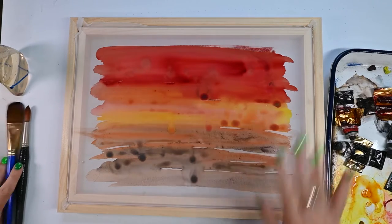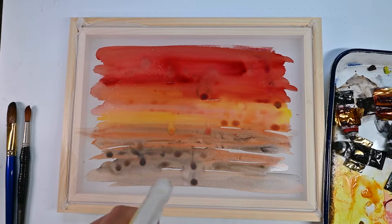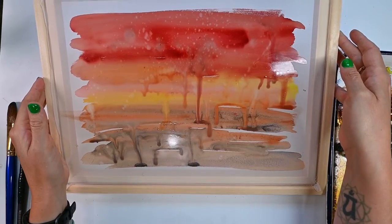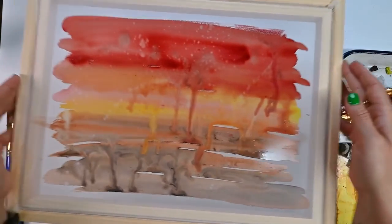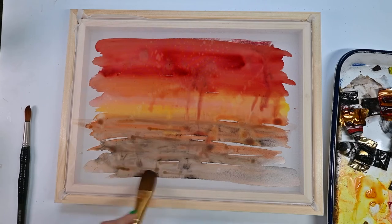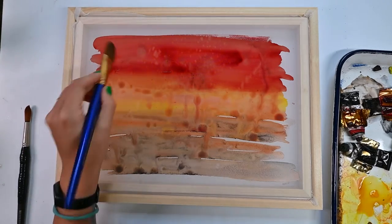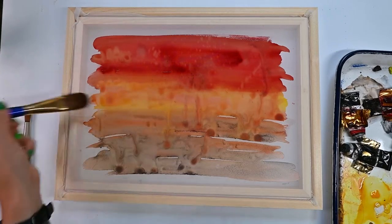Now that I kind of have everything blocked in, I'm going to use my spray bottle and just gently spritz some water — that's going to create some nice texture. I don't want to overdo it, but I don't want to under do it either. I can let my paint drip a little bit — getting wild! That's what's really fun about abstract work: you can just let it happen. It doesn't have to look a certain way — just play around with it, let it do its thing, let the paint be paint. I could let this dry and do another layer, but I think this is pretty interesting, so I'm just going to let it dry.